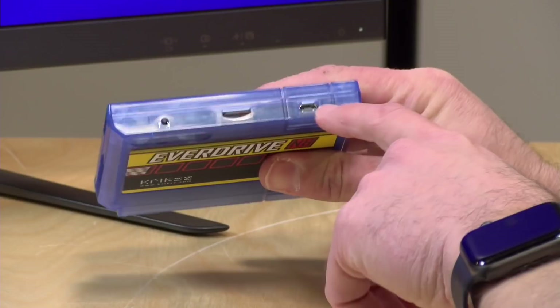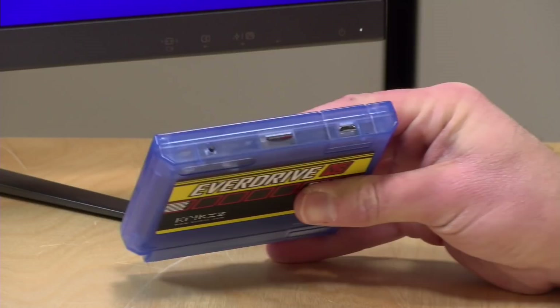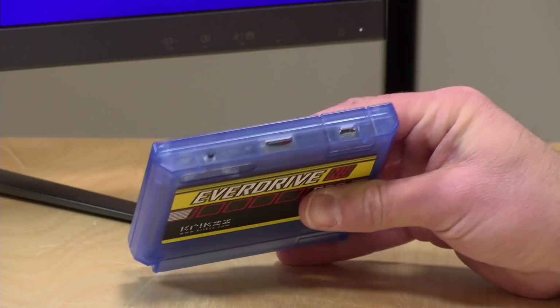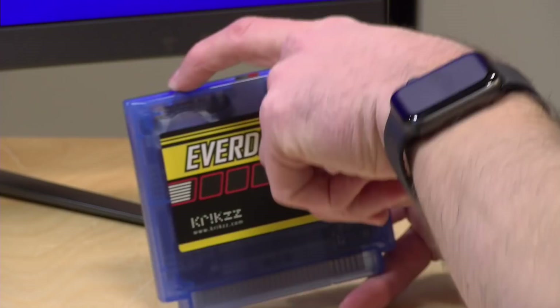There is a USB port here for developers to use. So if you are designing your own homebrew NES or Famicom games, you can actually address the cartridge without having to pull it out of the console and copy ROMs back and forth. We're not going to cover that in this video, but there is a bunch of code up on GitHub to help you use that port. That's something I'm excited to see people working with in the near future.